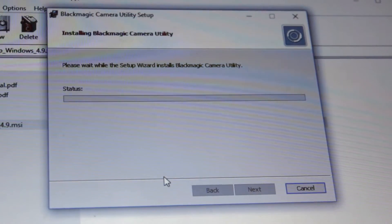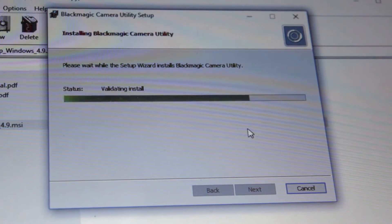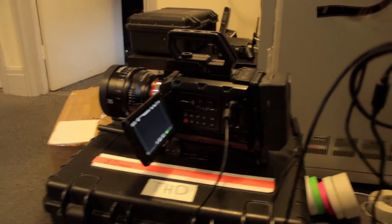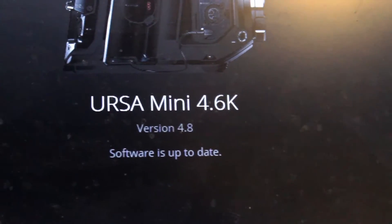Make sure that when you do something like that, check what the camera does before you update it — check the settings, check the menus, check how it performs. And after that, check what the camera does after the update: check how it performs, check the picture, check the menus. Always check, double check, triple check — check it a lot.